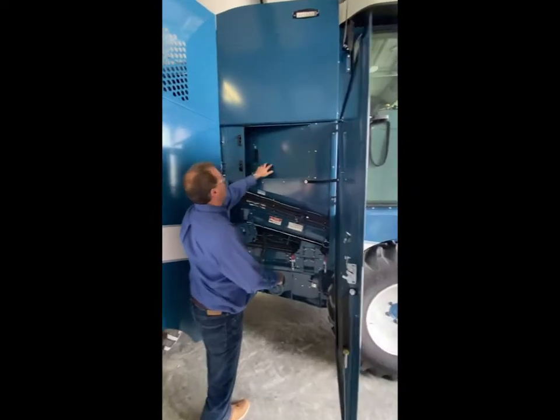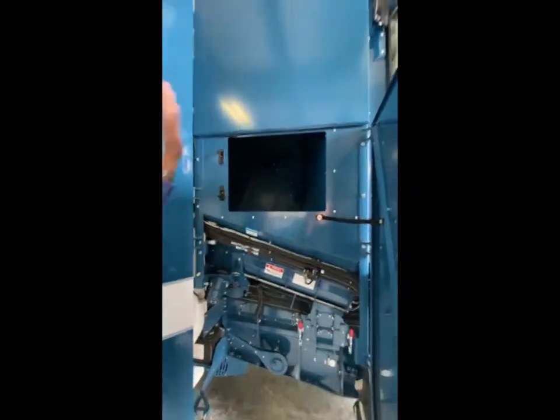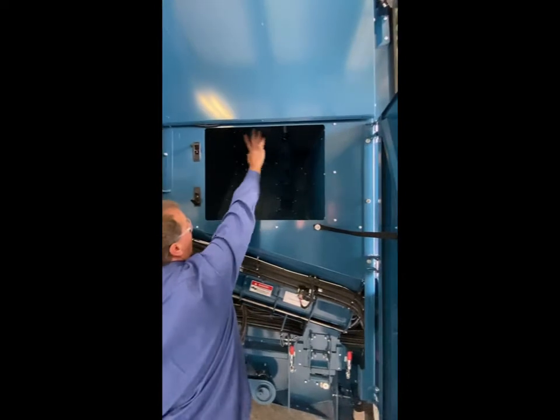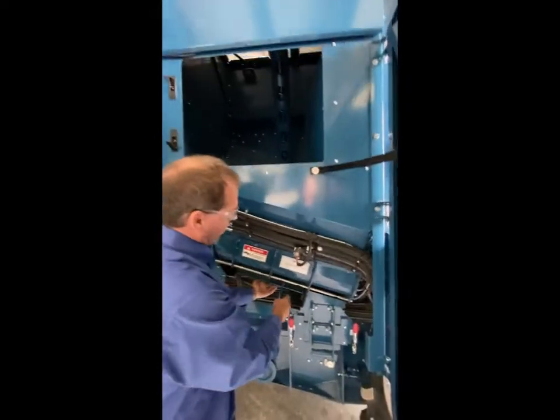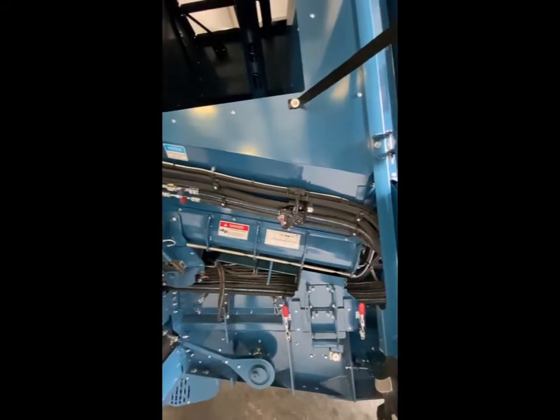The grain tank assembly includes a 40-bushel transfer auger and a screen top for small seeds and safety so nobody gets into the grain tank. We have a camera in there as well as a sensor for when the grain tank is full. There's a nice access door where you can open it up and see that the transfer auger can be cleaned, with spouts opened on the bottom of the auger flighting for the cross auger, allowing very easy clean-up.